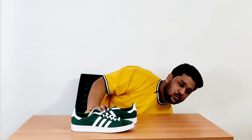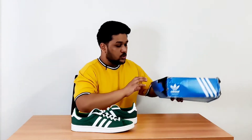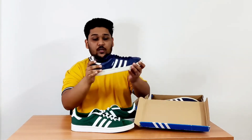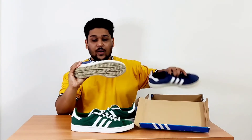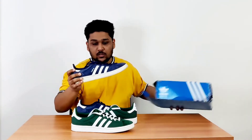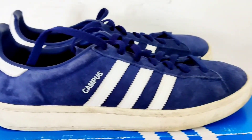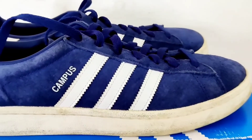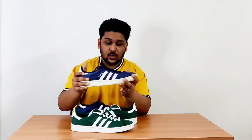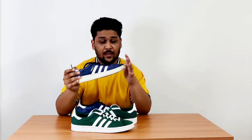The first sneaker I purchased from Adidas Originals in the Campus range was this blue colour one right here. This particular silhouette is made entirely of suede material — I'll give you a close look at it as well. You can see 'Campus' written on this one, whereas on the other one the Campus branding is not written. This was my first Adidas Originals Campus purchase.